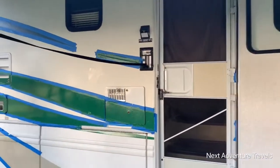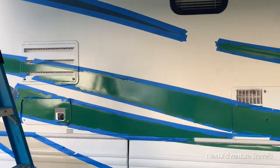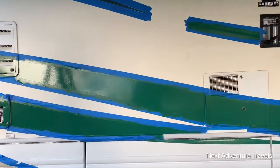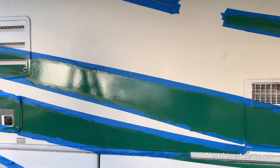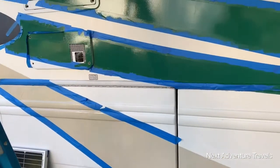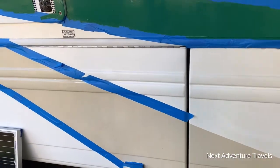I wanted to show you what I'm doing to the RV today — it seems like this is my new hobby. Painting the stripes. We've already painted that one down there; there's a spot right there that needs another coat.